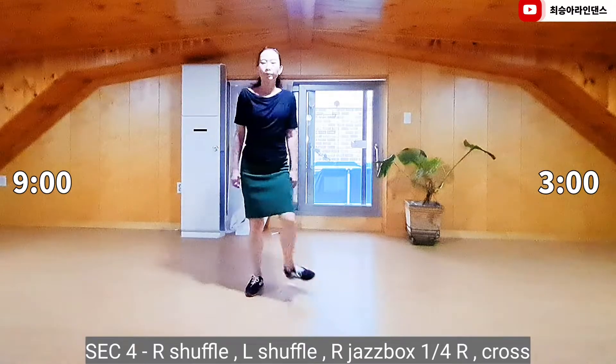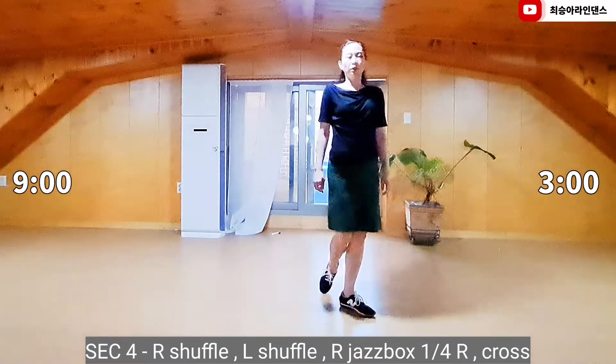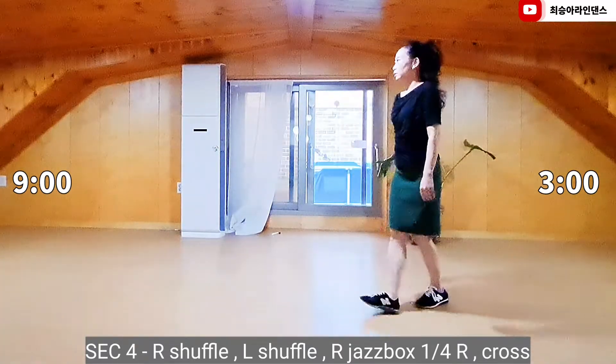Section 4. Right foot, forward shuffle. Left foot, forward shuffle. Curl turn to right, hitch box, cross.